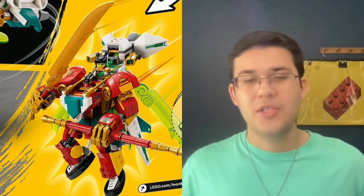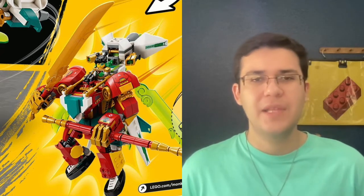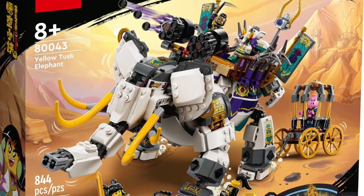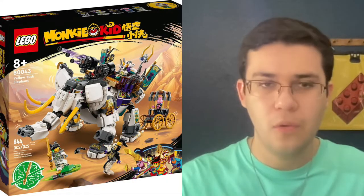LEGO knew what they were doing with the marketing here — the two smaller $20 sets are both able to combine to form one big mech. The way you're able to combine the mechs together kind of reminds me of something from Gundam. I just think it's really cool how you could buy each set and it'll stand alone, but if you get both you can combine them into an even bigger robot.